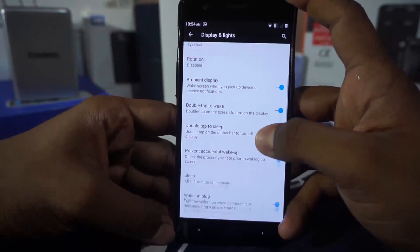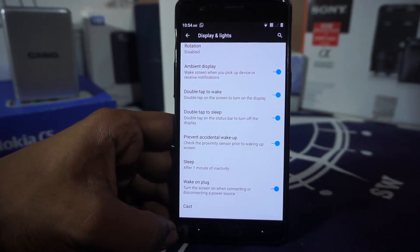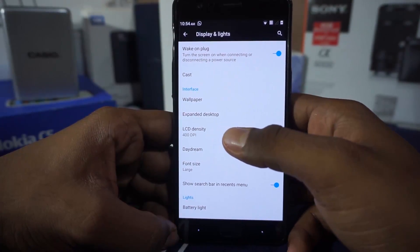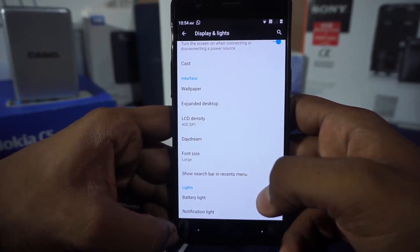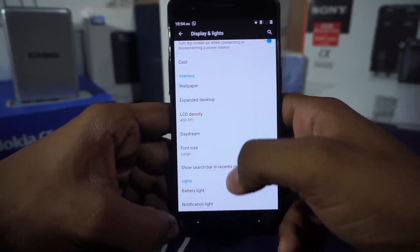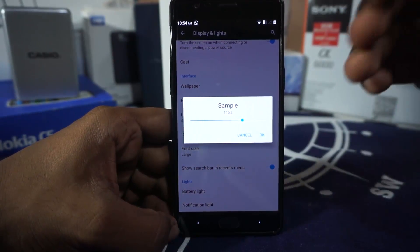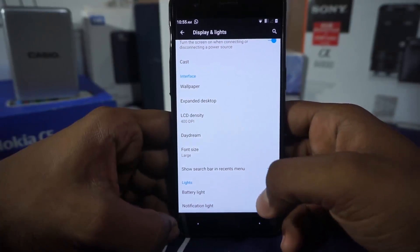Double tap to wake, double tap to sleep, prevent accidental wake-up — a new feature available in OxygenOS 3.2.2 — is also there, along with wake on plug. Wallpaper can be changed, expanded desktop is available, and the density can be changed to any value. I normally select 400 because that's what I'm comfortable with. Font size is a slider rather than just three levels, so you can fine-tune everything. Search bar in the recent menu is also available.